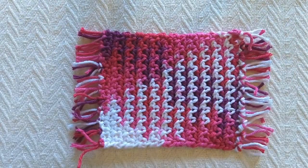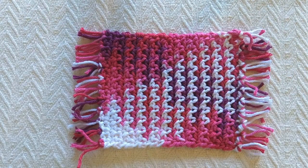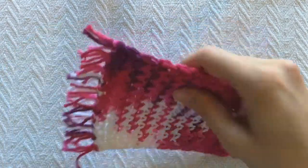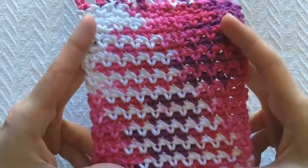Alright, today I'm back with my second free mug rug pattern. This one is really quite similar to the moss stitch — it's called an eyelet, and I will show you how to do it.